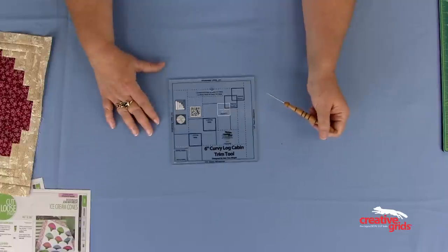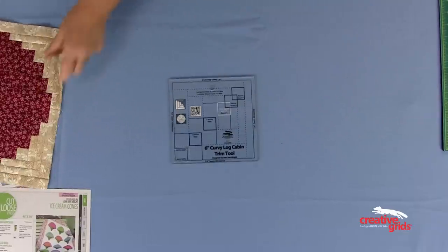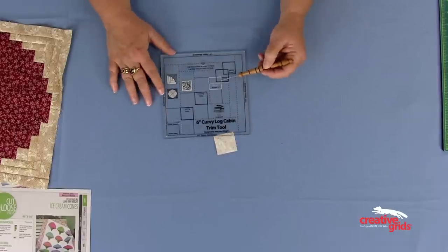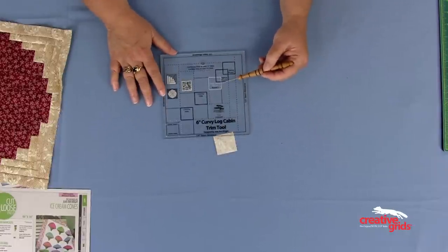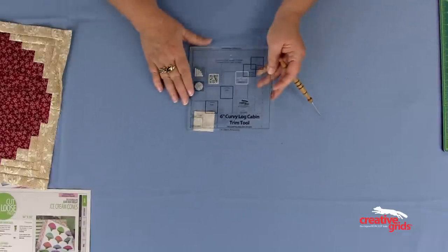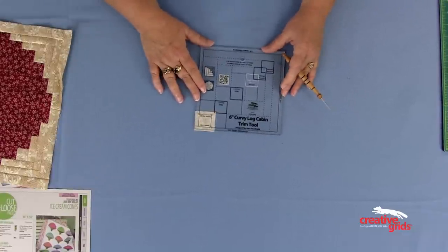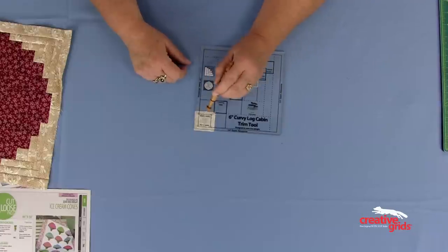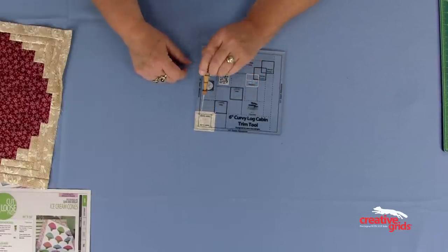Here is my center square. The ruler tells you to cut the center square one and a half inches, which is a little larger than you need. You lay it here and mark with a water-soluble marker or a friction pen through the holes. Then sew between those dots to make sure your seam allowance is absolutely accurate.